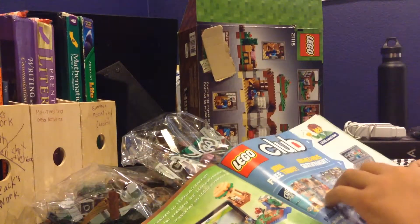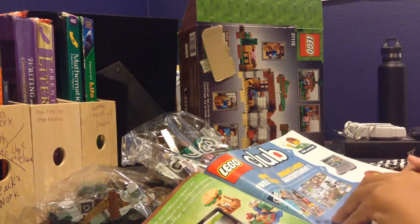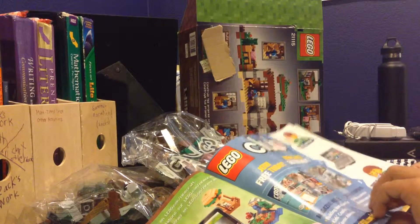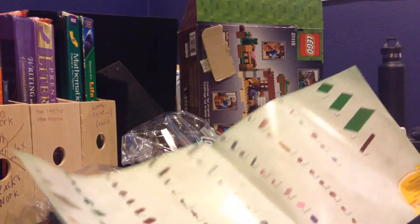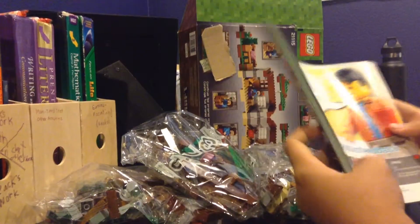You can join the Lego Club. I used to have joined it, but I don't think I'm in it anymore. And here's all the parts and everything.